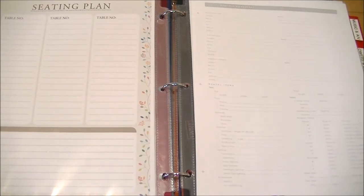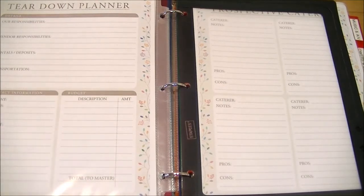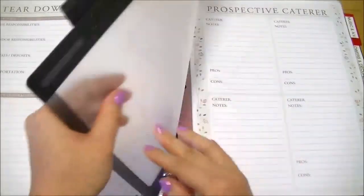There's a rental worksheet for venues where you need to rent tables, chairs, and other items — I didn't make a separate section because I'm hoping my venue will have everything included. It covers items like chairs, tables, lighting, tents for outdoor weddings, glassware, flatware, cutlery, and linens. There's also a tear-down planner, which I find really important — so you know who's responsible for taking down what, especially if you've added your own decorations.